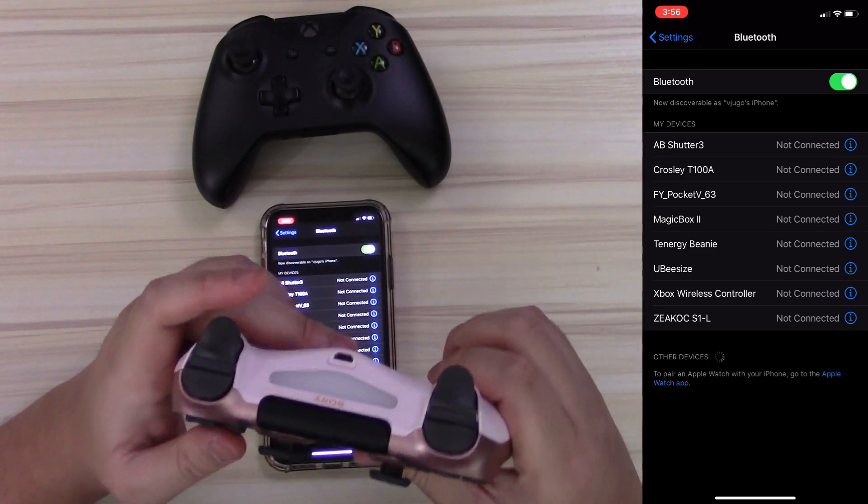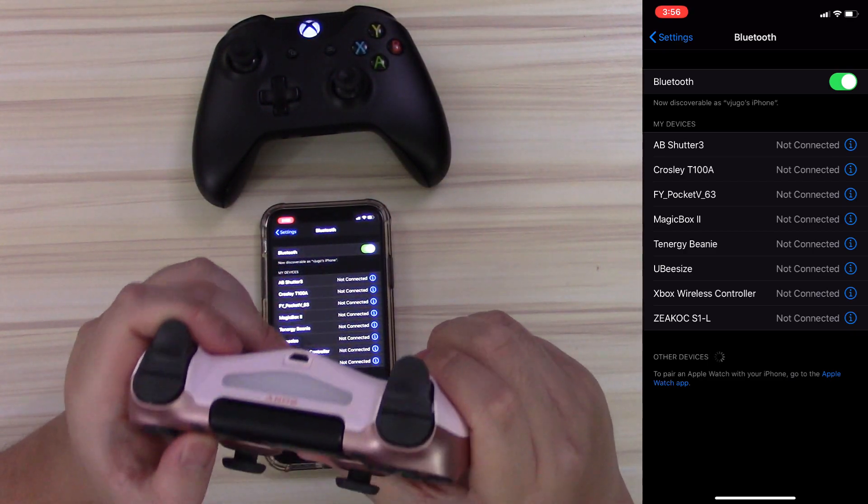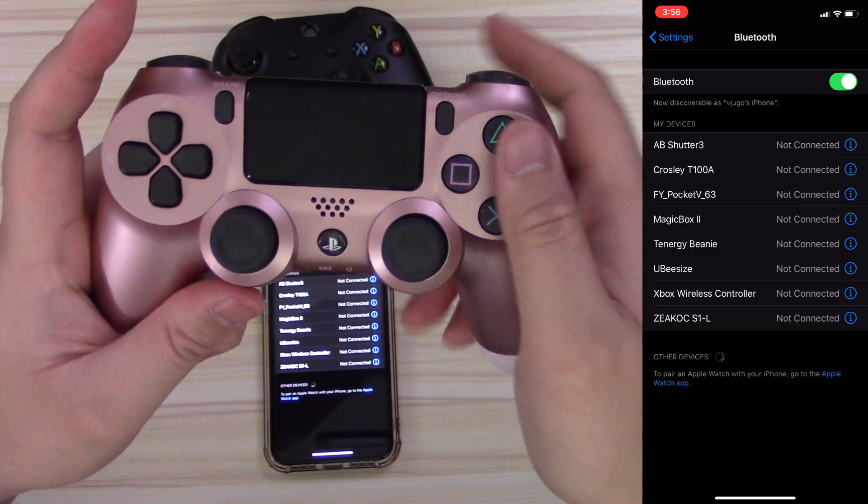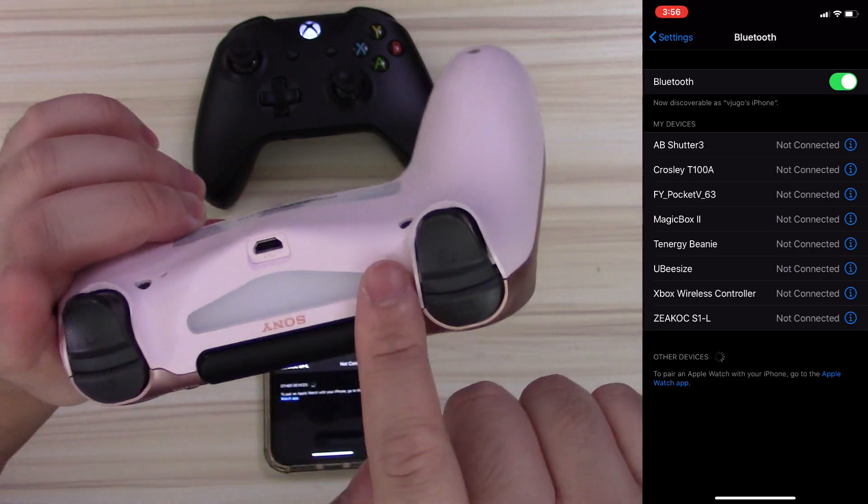I'm going to disconnect the Xbox One controller first. Before I show it off while playing a game, let me sync up a DualShock 4 controller. The process for that is simple as well. And if you're a fan of this rose gold PlayStation 4 controller, click that card above to check that video out and see it in more detail.